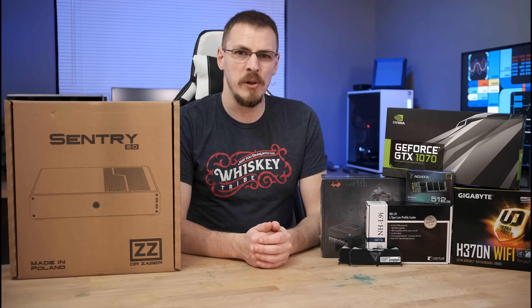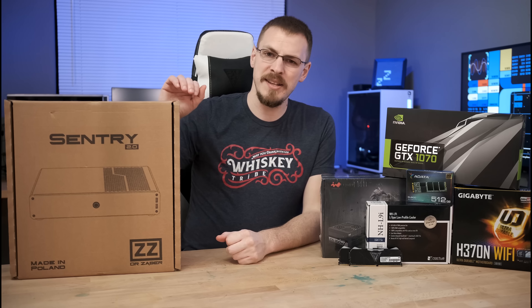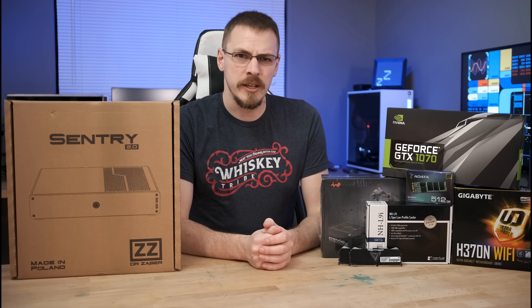Welcome back to Craft Computing, everyone. As always, I'm Jeff. Today we are going to get all of these parts over here into the Zaber Sentry 2.0. It's a mini ITX case that's only about 7 liters in size. This is not my first mini ITX build, but I believe it's the first one that I've done here on this channel.